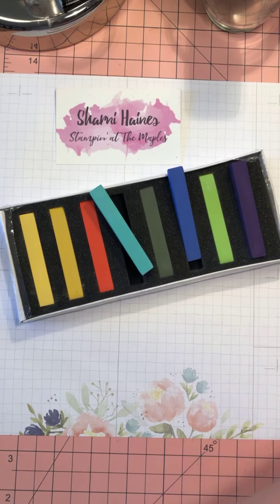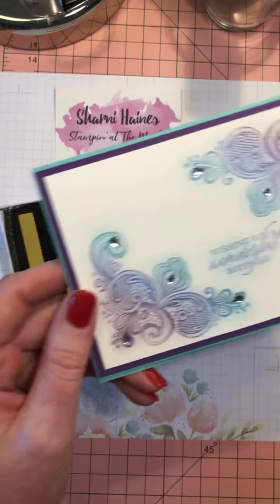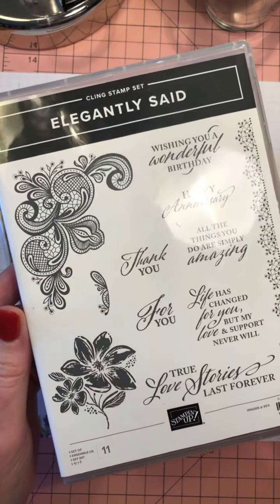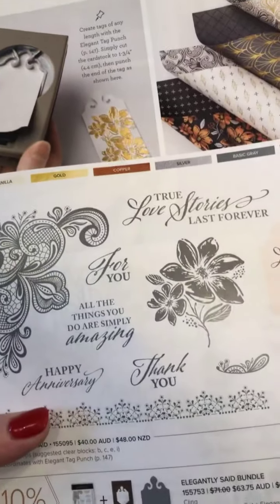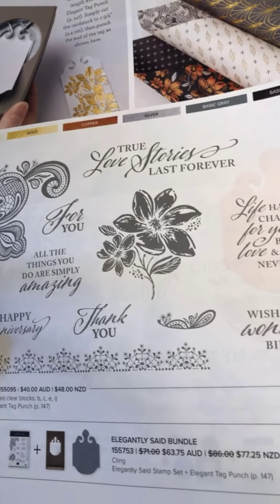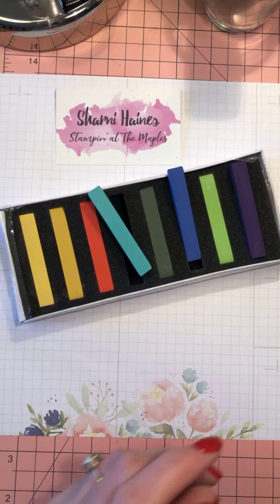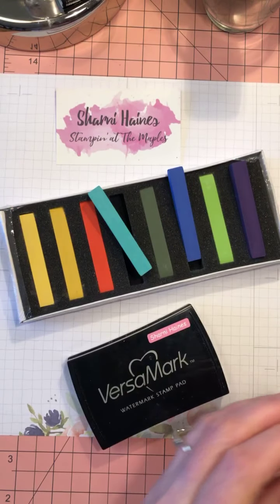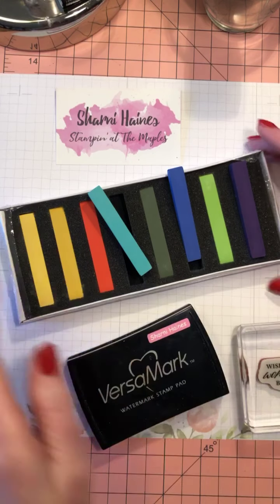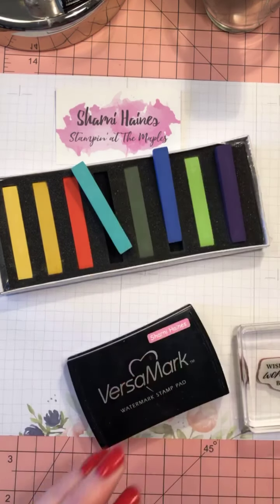The card we're going to make is not hard to do. I used the Elegantly Said stamp set, which is a new one — for those interested it's on page 69 of the catalog. You'll also need Versamark obviously, and a stamp. Here's one stamp — and here's the other one — so that's all ready to go.